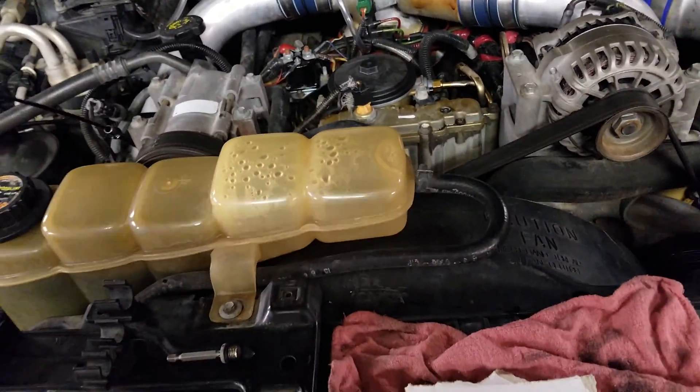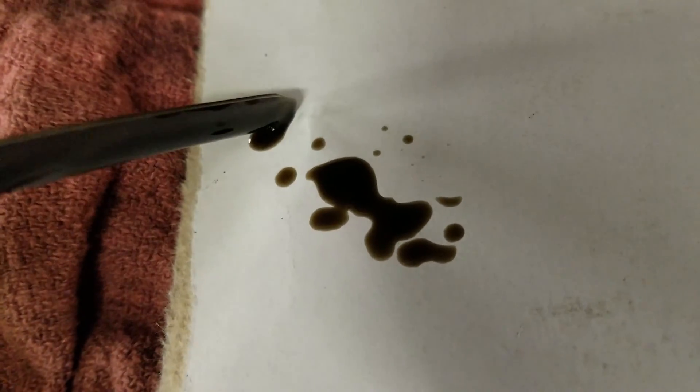The plug was a T30 torque screw and here's the crankcase oil. I'm going to put a little bit on this white cardboard here. Notice that's the crankcase oil — it's been 2,000 miles since the last change. It doesn't look terrible, but that's right off the engine oil dipstick. Let me wipe this off and we'll check the high pressure oil pump.